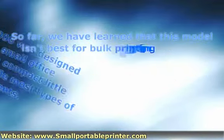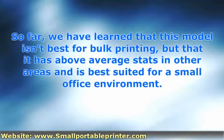So far, we have learned that this model isn't best for bulk printing, but that it has above average stats in other areas and is best suited for a small office environment. Another above average stat for the 9800 is that it can reach resolution up to 4800 optimized dots per inch. It can also handle 3-plus printing. In addition to that, there is a 6-ink option for photo quality. Optional two-sided printing will allow you an opportunity to save money, time, and paper. As far as connectivity goes, there are parallel and USB interface options.